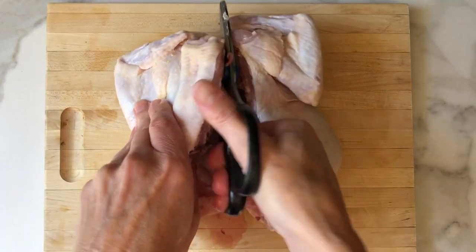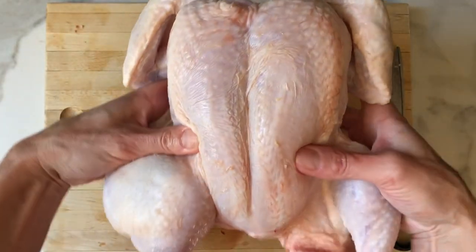Today I'm going to show you how to spatchcock a chicken. Spatch who? Spatch what? What is that? You're removing the bone to flatten it. But why? I'll show you why. Stick around.